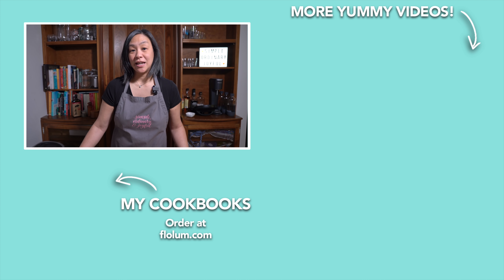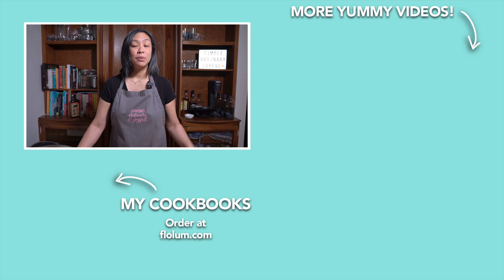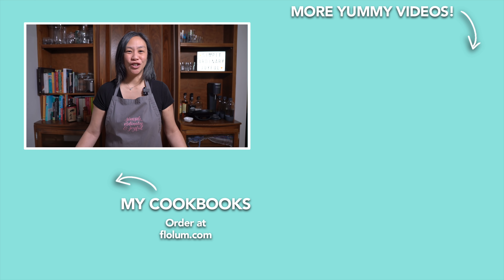This recipe can be found in my new cookbook. If you don't already, please subscribe to my channel and give me a thumbs up. Until next time, be simple, ordinary, and joyful.